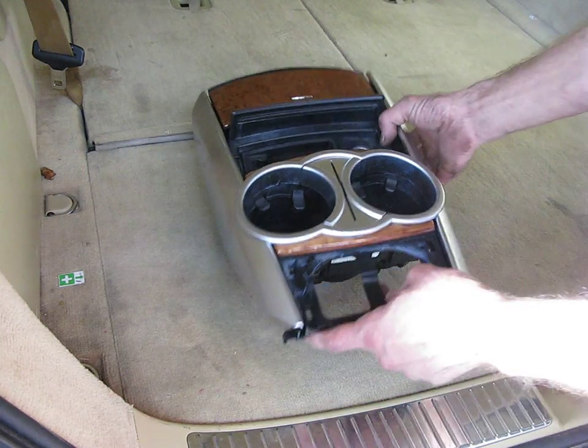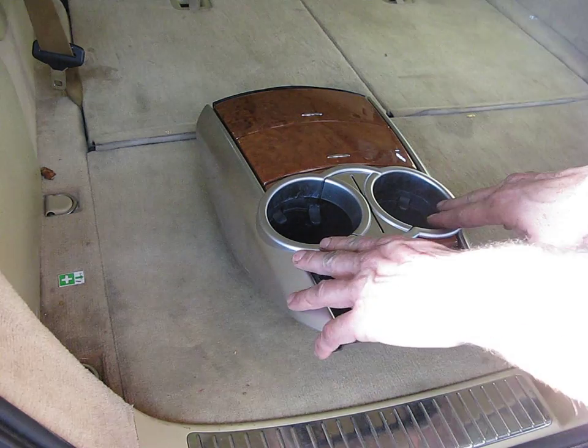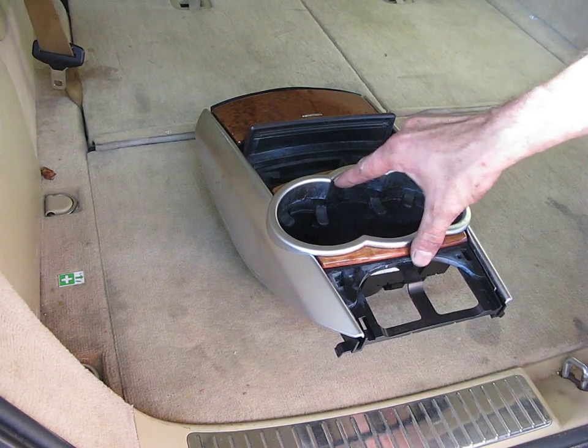Here's your ashtray and cigarette lighter. And here's your twin cup holders. Now you could remove the centerpiece and have a third cup in this position right here.